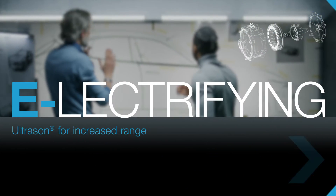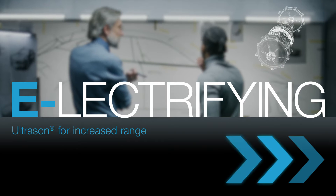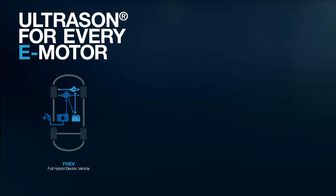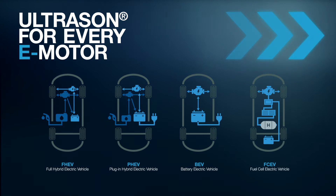So let's electrify your e-car with a small but efficient engine and for increased range. No matter for what type of vehicle — full hybrid electric, plug-in hybrid, battery electric, or fuel cell electric.